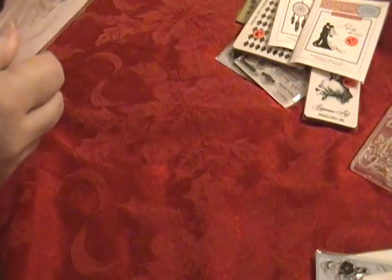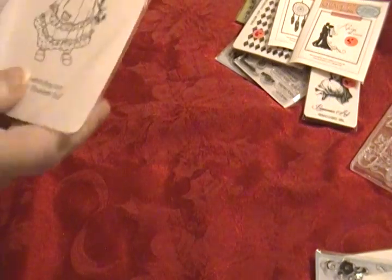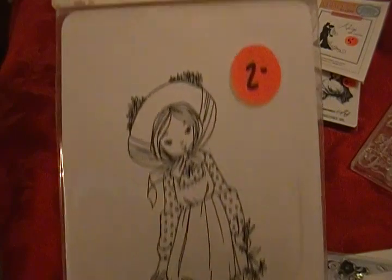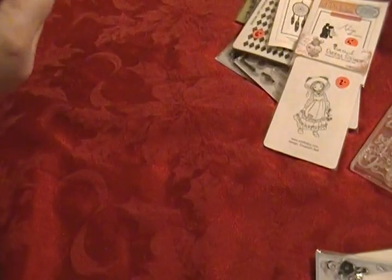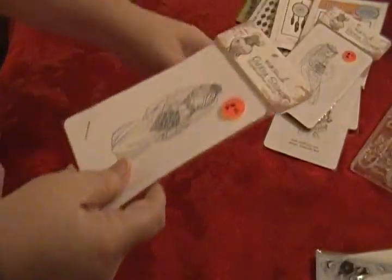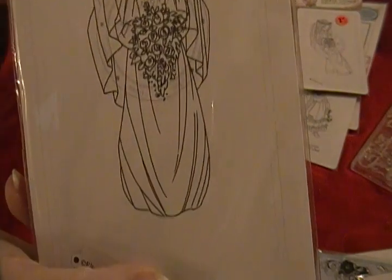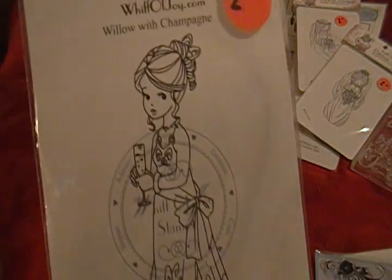These are Whiff of Joy stamps — two dollars apiece. Unfortunately they don't have names, so let's just say 'Girl with Hat,' 'Wedding Girl Number One,' 'Wedding Girl Number Two,' and this one looks like she's at a party so let's just say 'Party Girl.' Those were two dollars apiece.